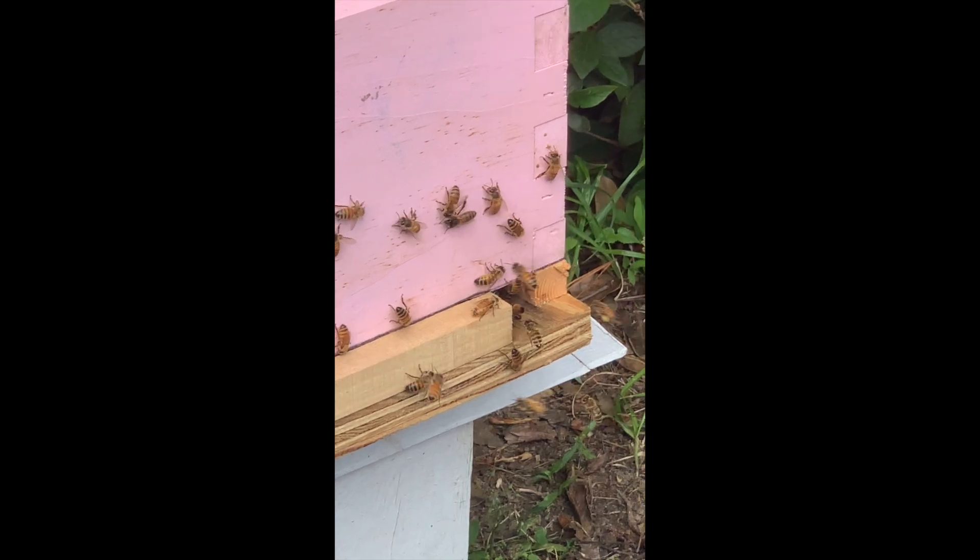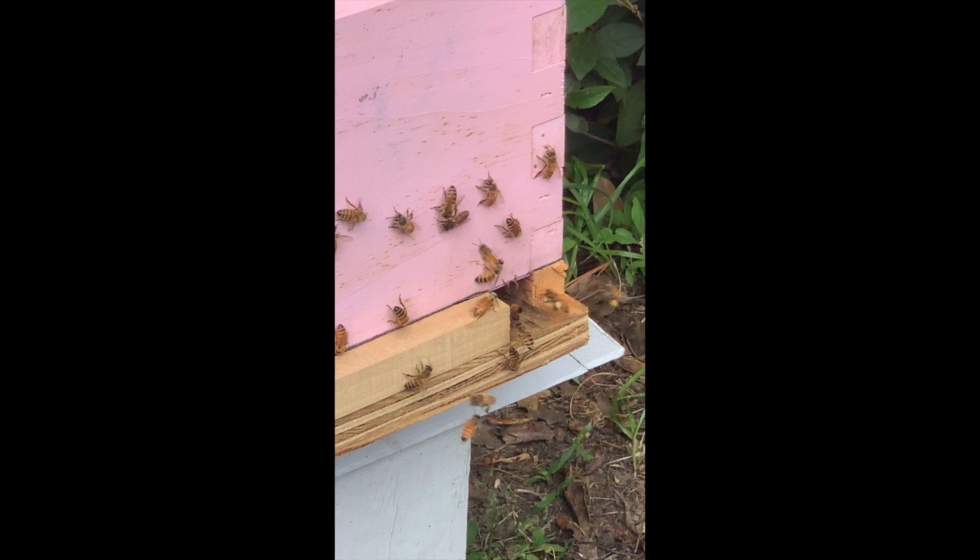Now over here, what you're going to see is there will be two bees coming in back-to-back, fully loaded down. The first one executes a little touch-and-go — you can see right here in this image. She makes contact, loses her balance. That contact actually throws her off and completely messes up her landing attempt here.